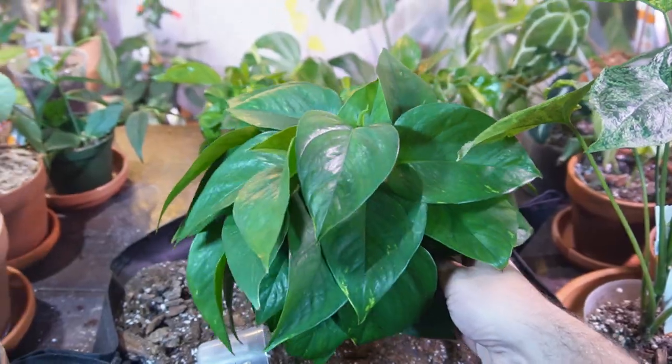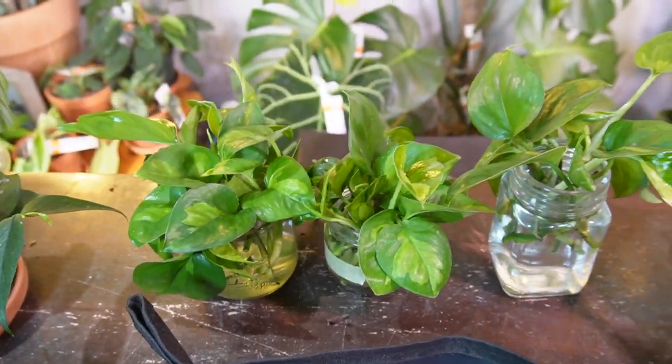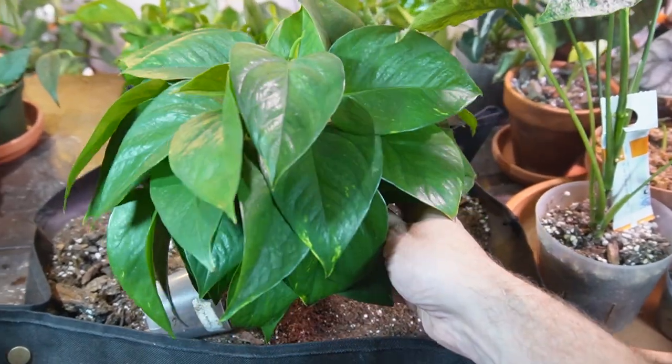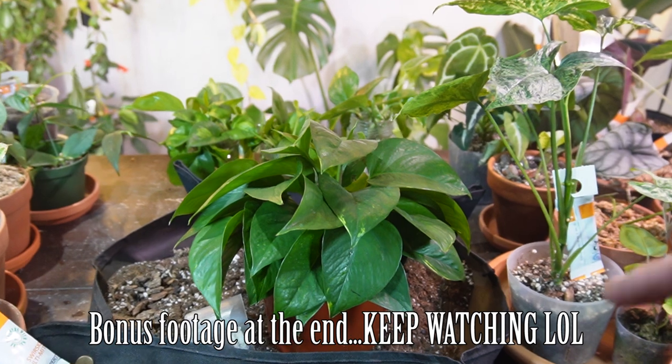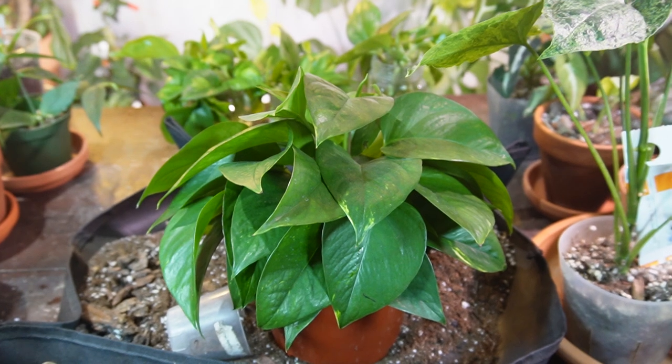I'm hoping to achieve this with these global green pothos once they start to root — stuff them all in a pot and get a nice full bushy pot like this. I think that's going to be pretty much it for this video. If you have any comments or questions, please leave them down below in the comment section. Thanks again for all the support, thanks for watching, take care everyone.